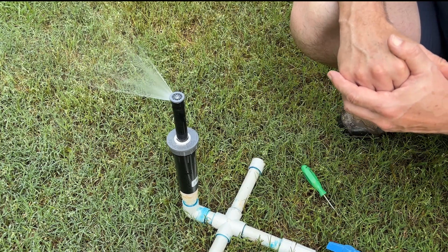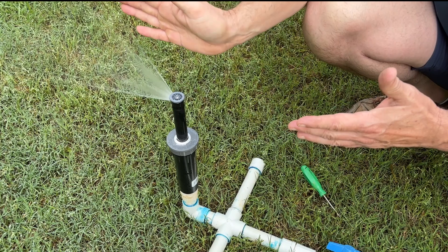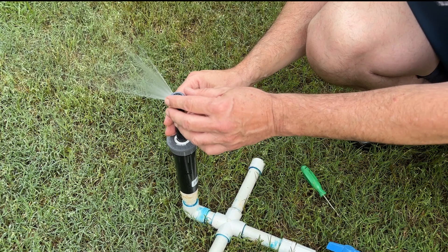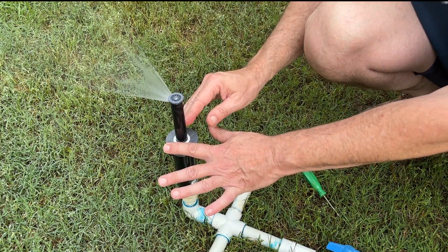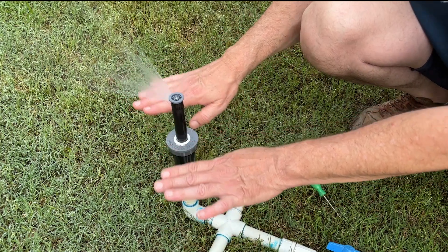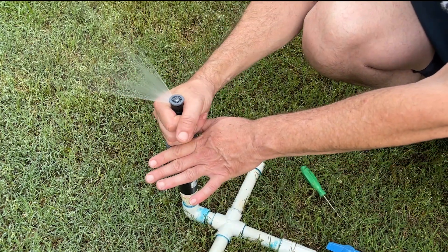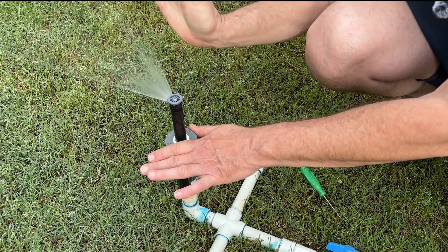We're going to talk about two different factors of adjustment, the first being the arc. The right limit is set on this nozzle family, so to adjust the right side of our arc or our pattern, we're going to have to use the ratchet action of our spray body here. We'll imagine that this is buried at ground level as normal, so we would reach in and grab the shaft and make our fine-tune adjustments on the right limit.